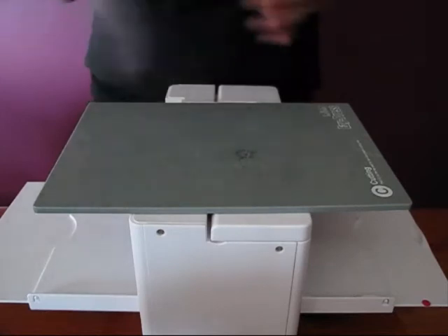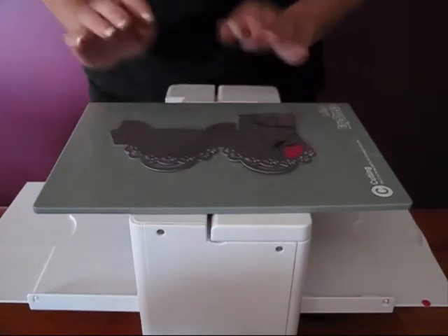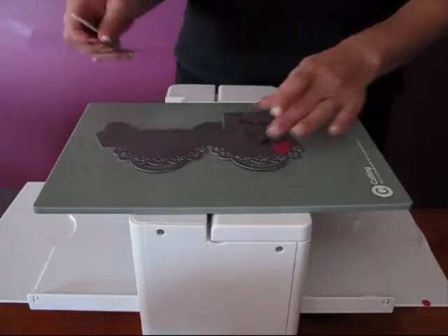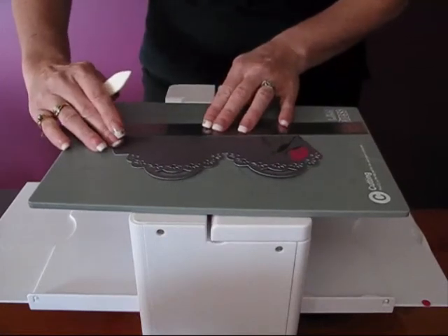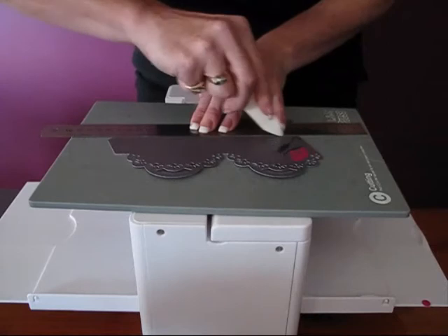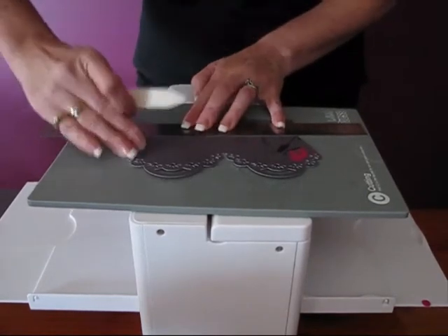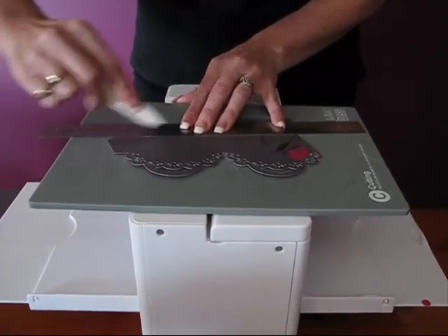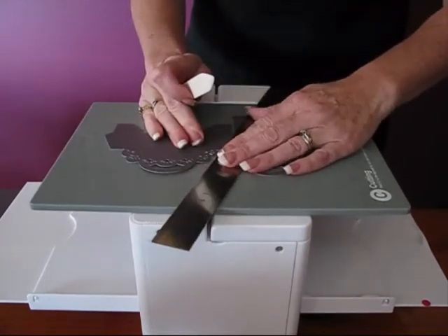The next thing we need to do is go ahead and score the bag and all the score lines. I'm going to do that using a ruler and a bone scorer. First we'll just do the ones across the bottom, and then the ones across the side.